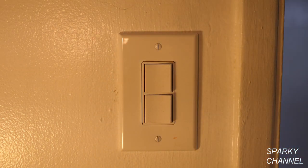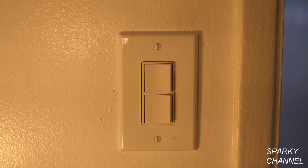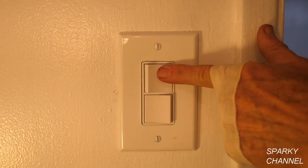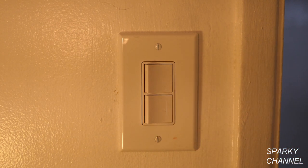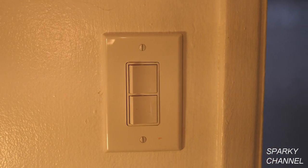I'm going to go turn on the circuit breaker. Okay, it's time to test it out — there's the light, it worked! There's the fan, it's on. There's the light, there's the fan.